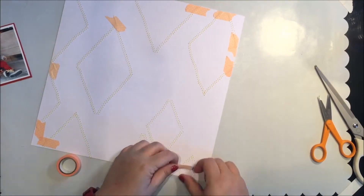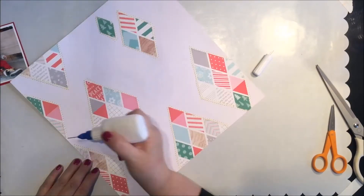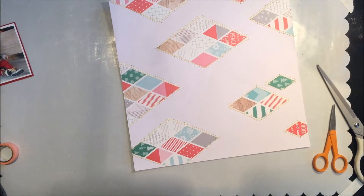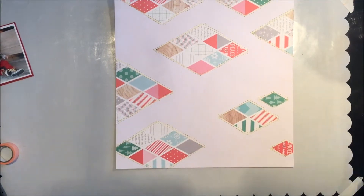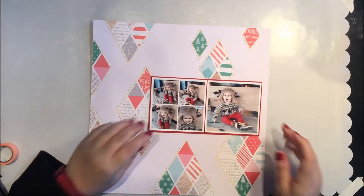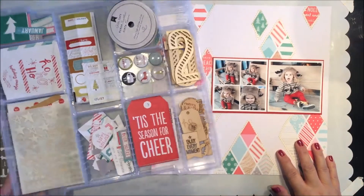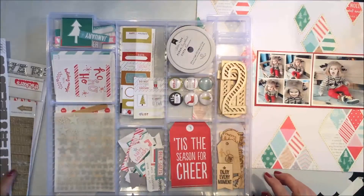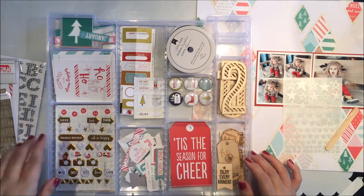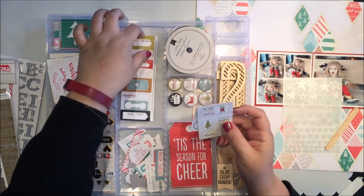I didn't do a back stitch to secure the threads because I didn't want to see that, so I'm tacking a little bit of quick-dry adhesive at the beginning and ending spots on the threads so they don't unravel. There are my stitched pieces and I was really happy they turned out. If you look closely you'll probably see some crooked stitches, but that's okay — it turned out even better than I thought. It was kind of an experiment and it worked out.